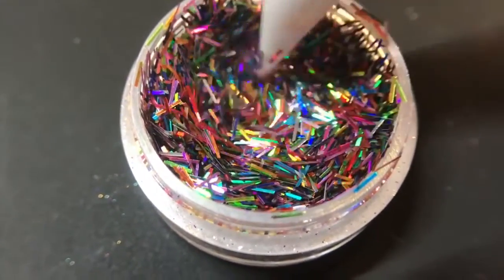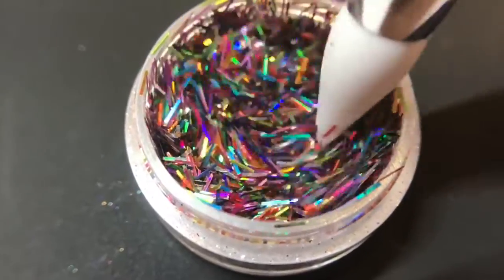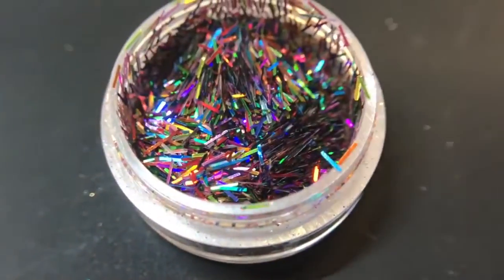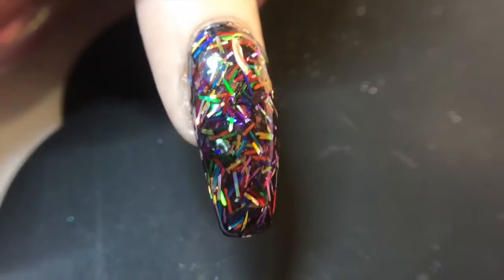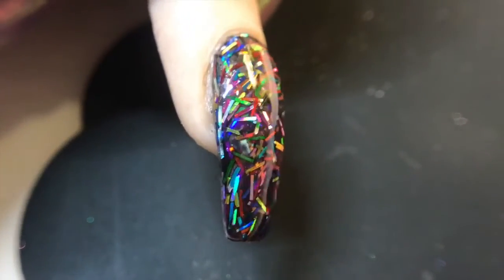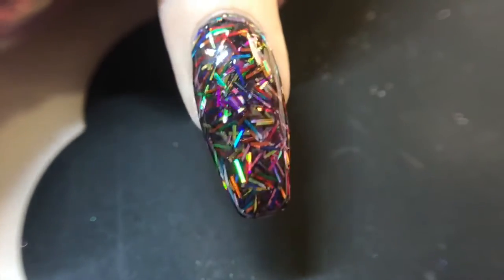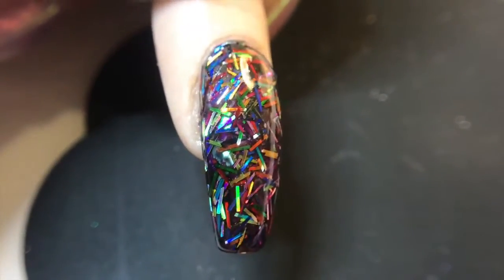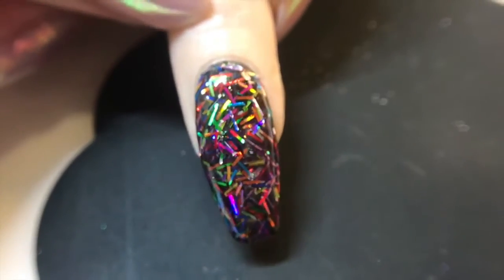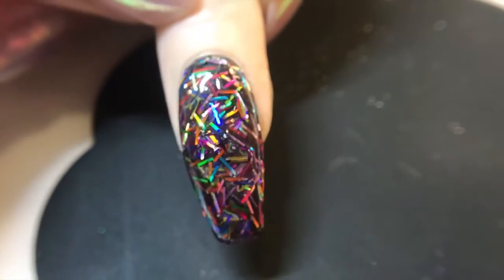I figured it was about that time of year to show you all how easy it actually is to encapsulate this, even with just regular gel polish. Here it is encapsulated. Now there's an enhancement on this nail, but the glitter is actually encapsulated in the very top layer, which is always best because it's easiest to get off when they come for their next appointment. But it's just encapsulated in some gel polish, so let me show you how it's done.